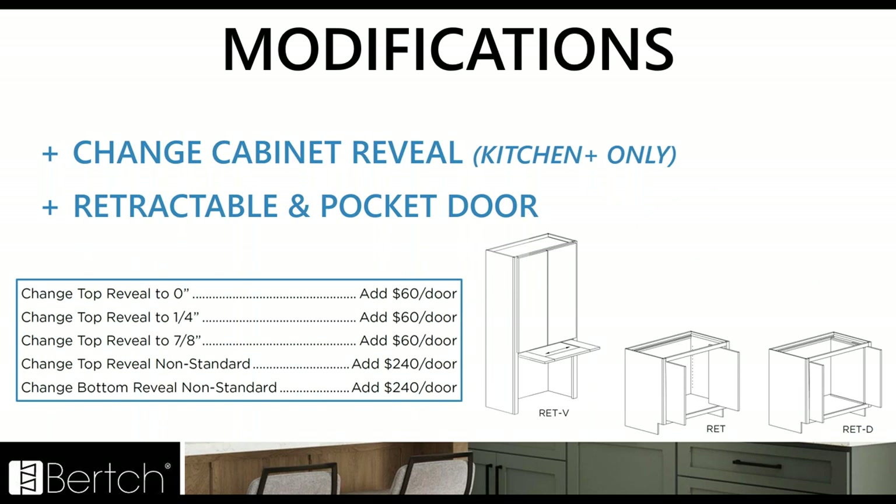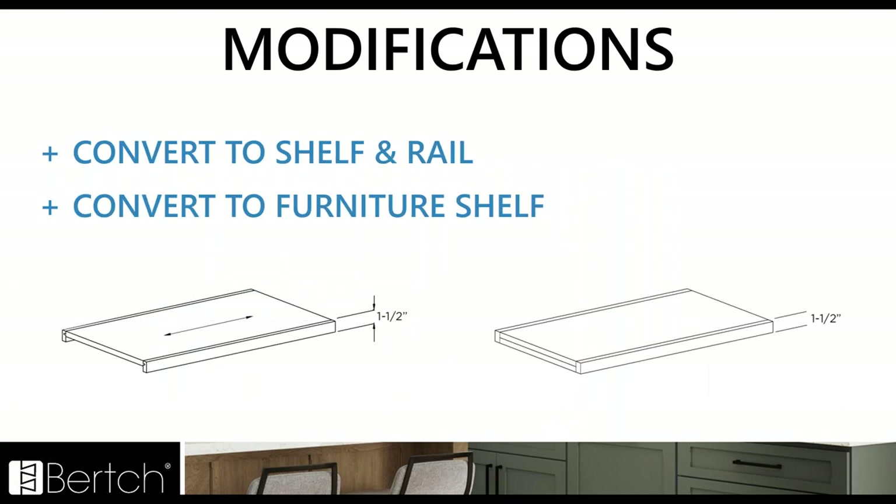For Kitchen Plus, we've added the change cabinet reveal mod. This can be used for the top reveal — if you want the doors to go all the way up or want a little bit less reveal for your crown. We also have the retractable door options laid out nicely now that we've condensed to one modification section — retractable doors that go with a pocket or the vertical option. And a couple of shelf modifications: you can convert shelf to shelf and rail, or convert shelf to a furniture shelf, both giving you an inch and a half from the front thick shelves for a nice furniture look.